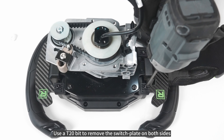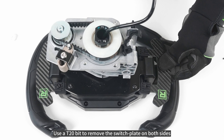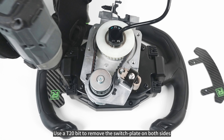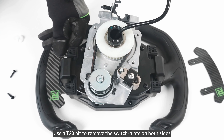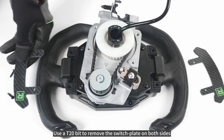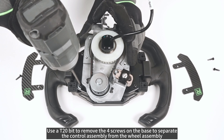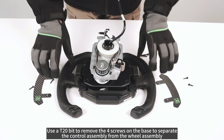Use a T20-bit to remove the switch plate on both sides. Then use a T20-bit to remove the four screws on the base to separate the control assembly from the wheel assembly.